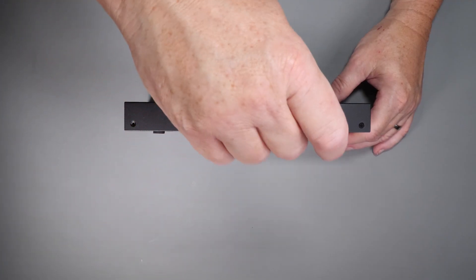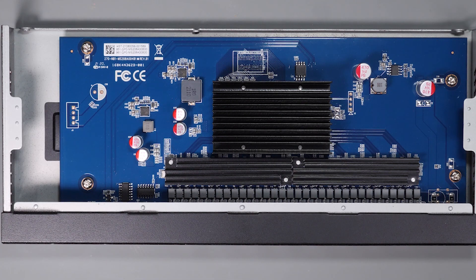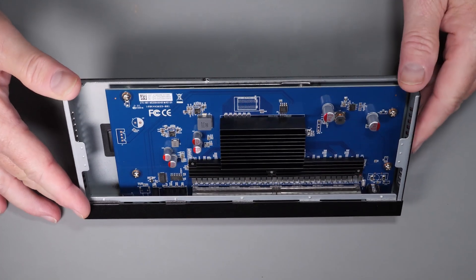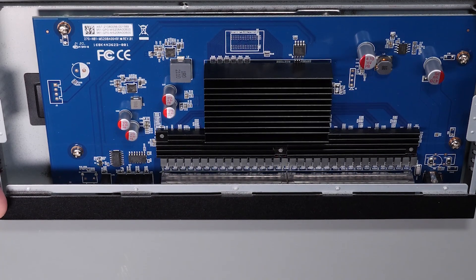I'm always interested in how things are designed, especially fanless designs. So I quickly removed the three screws that hold the cover on to reveal the internal design just to take a look at it. I was really impressed with the overall construction of the device, especially the way they shielded the ports and mounted the heat syncing. I've seen low cost devices that were poorly designed, so in this case at least the mechanicals are designed well and built particularly well.